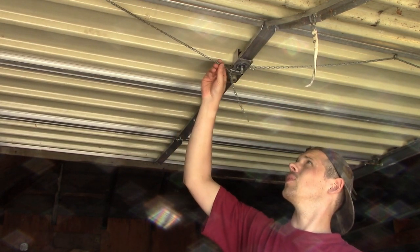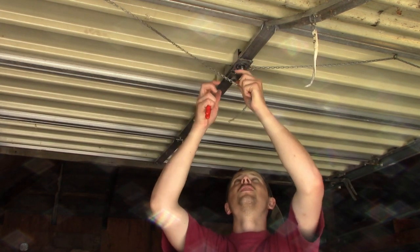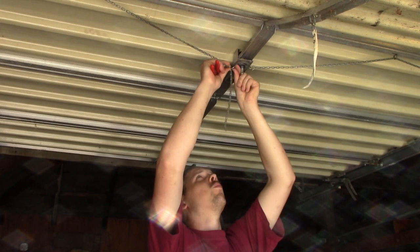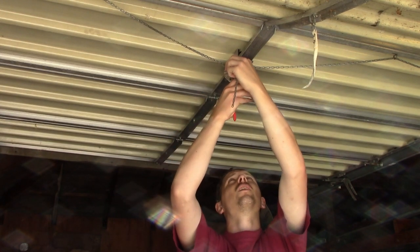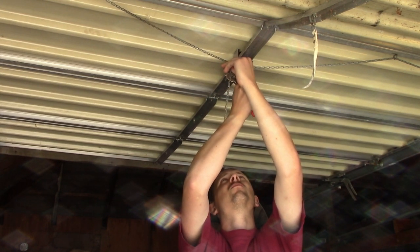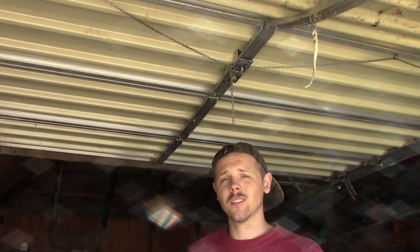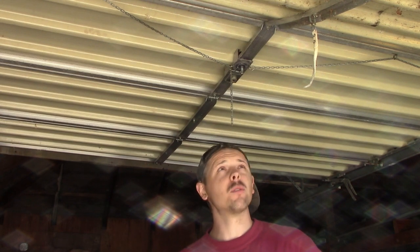This has always bugged me — and I say always, but I've only owned the place for not even a month. It's just a little too loose, so what I'm going to do is move it one link over so there's a little less slack hanging in there, and then I'm going to squeeze this S-ring shut, and that'll take out a little more slack as well. There we go, so there's a little less slack. That's it — replacing the lock on a garage door. Piece of cake, nothing to it. I should have made sure that was the right key for the lock before I installed it, but I can't imagine it's not.